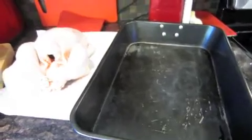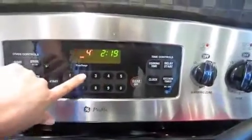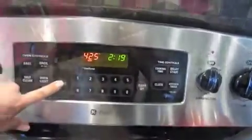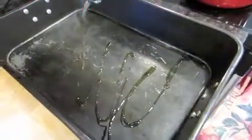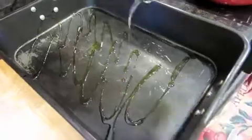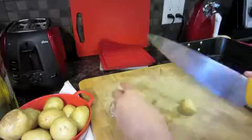I also have a roasting pan. First things first, get that oven preheated to 425. We're going to prep our potatoes first. I'm going to drizzle some olive oil all over the pan and cut my potatoes into quarters.